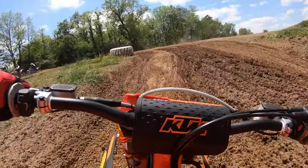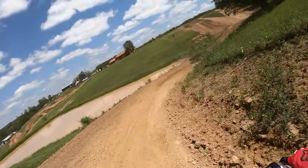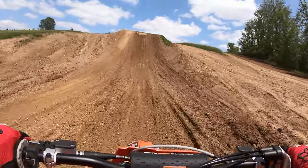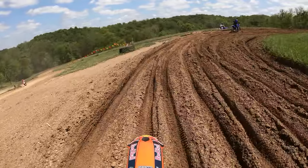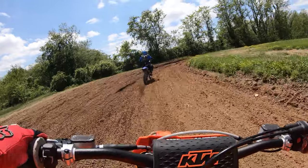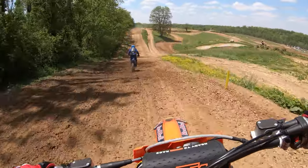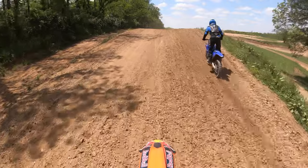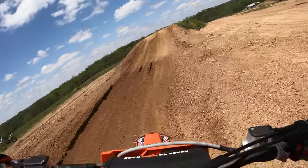Just slap down into that hard stuff, no problem. I've ridden my air forks here a couple times and while they're adjustable and work pretty well, they're just no comparison. I know the cone valve stuff is expensive, but I've had these forks three and a half years and this is my fourth bike — they just work. There are a lot of ruts today, it is a little tricky.